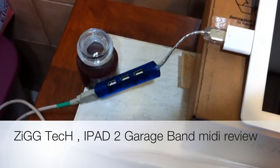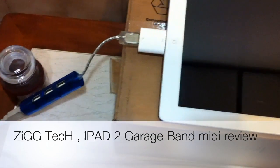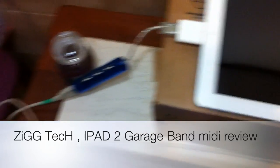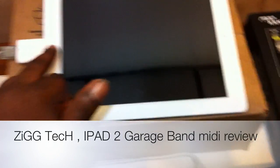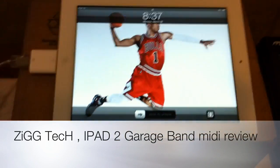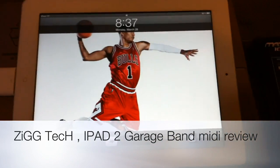I think the USB hub actually gives it a little bit more power, because if you try to hook it up regularly just through the iPad, it's going to give you that message that pops up saying this device requires too much power for the iPad 2.